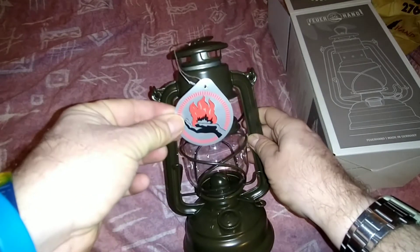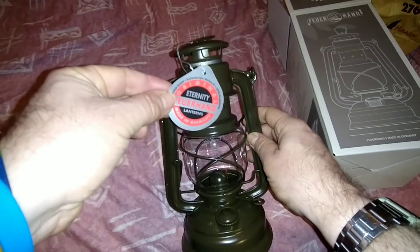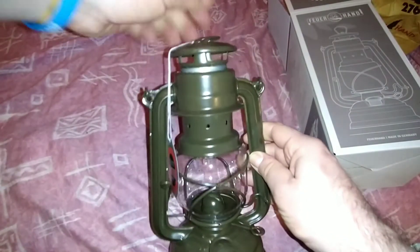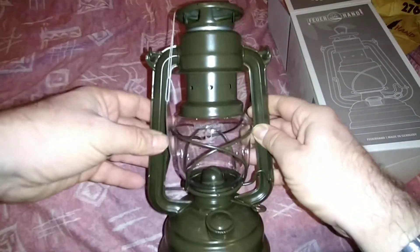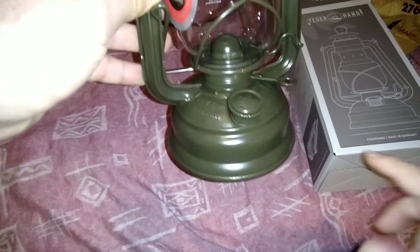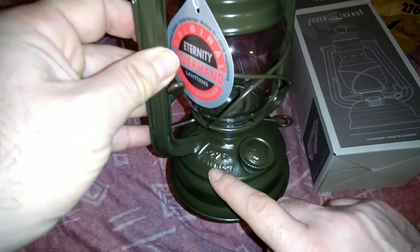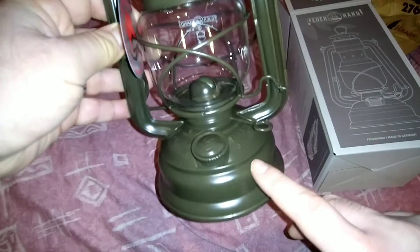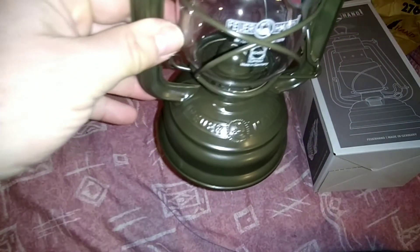Oh yes, look at that — that is lovely, isn't it! We've got a little label on top here. There's the emblem — 'Firehand' — it's on the side. It says 'Original.' You've got the top handle here for holding it, and this little lever here is for pulling this part up. On the top there's the emblem, and it says West Germany, and 'Baby Hand Special.'